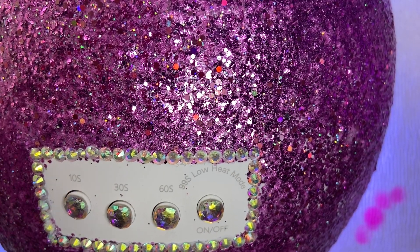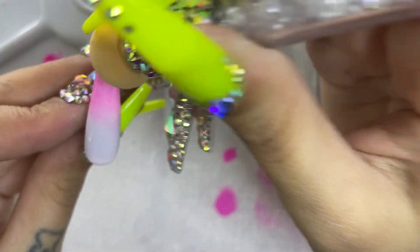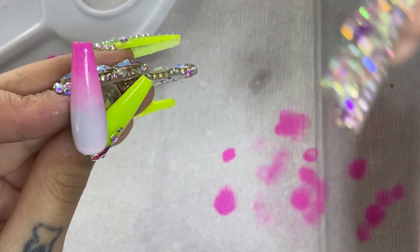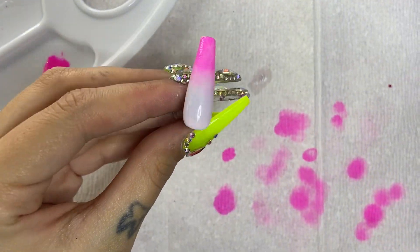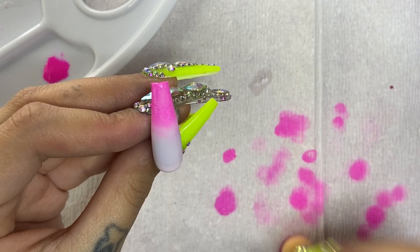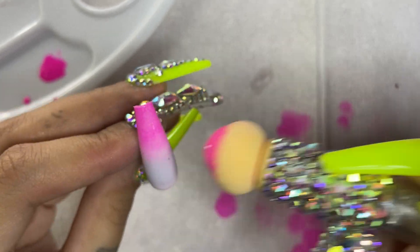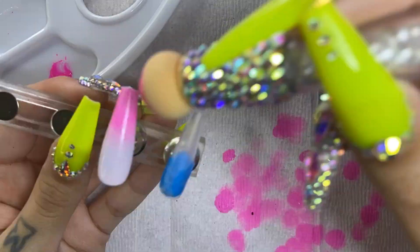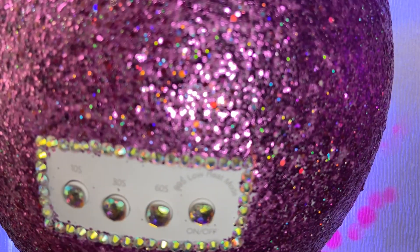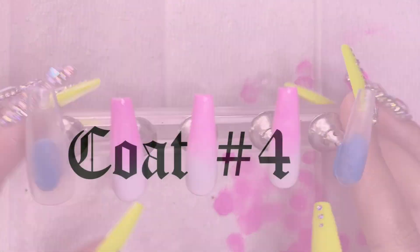Now coat number three — same process: dip into the pink, concentrate at the tip, and work it all the way down in light pat motions. You want to get less color as you go lower so it fades into the baby pink. This is a really tedious process, but the results are amazing. After three coats, this is what they should look like. Cure for 60 seconds, then move on to coat four.